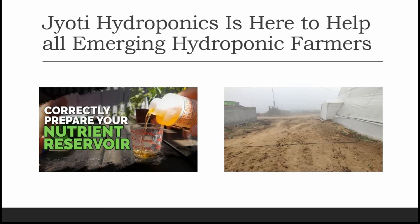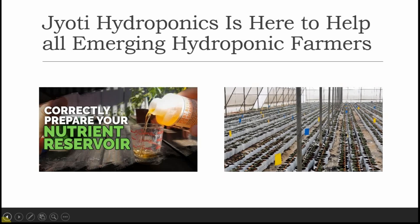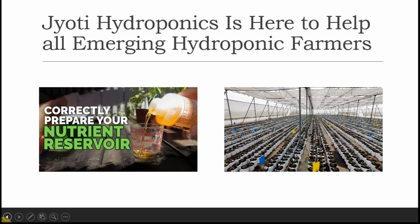Welcome to Jyoti Hydroponics Farm videos. First, I'm very sorry for being so late to upload my videos. Now let's move forward with the first day setup of our hydroponic farm.